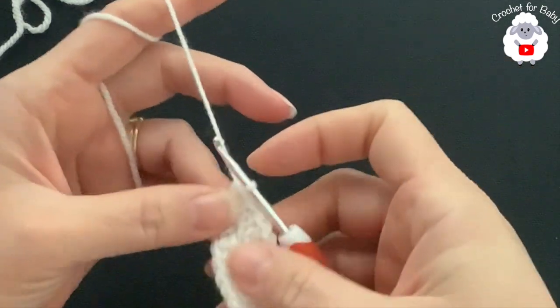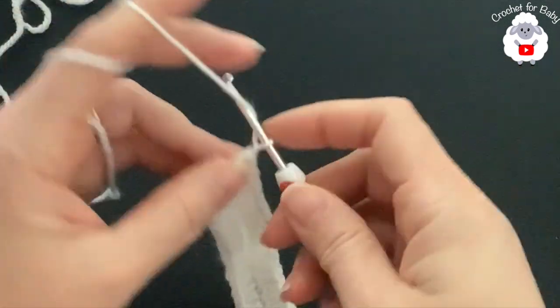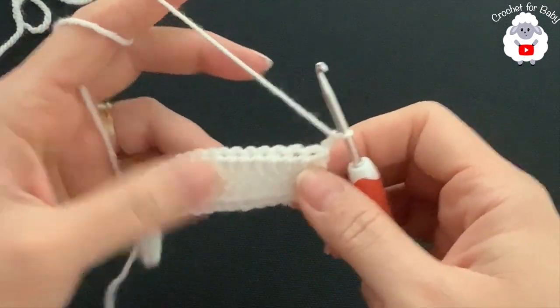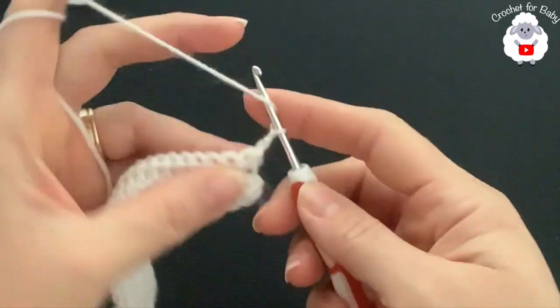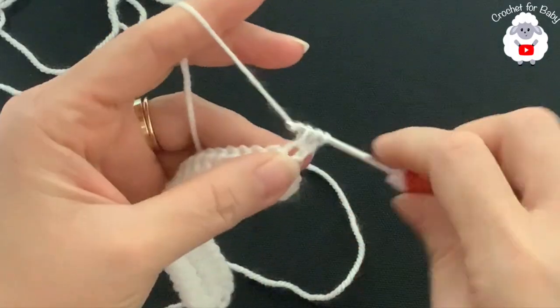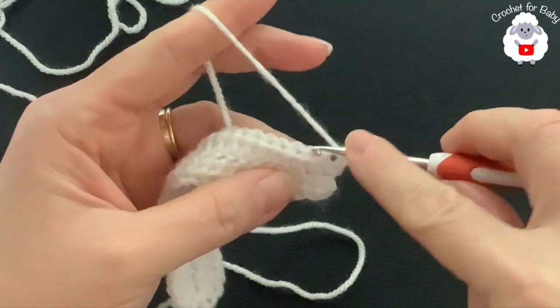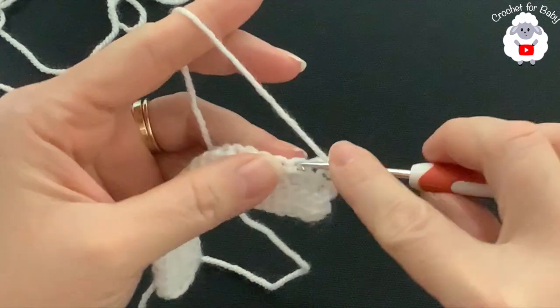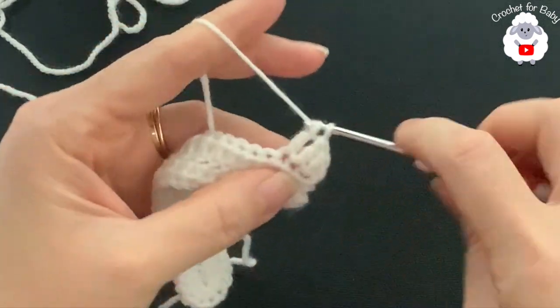For the second row, chain two and turn — the two chains do not count. I'm going to work a total of 24 double crochets. Beginning on top of the first half double crochet, make a double crochet, and into each one of the following half double crochets make one double crochet until you have a total of 24.